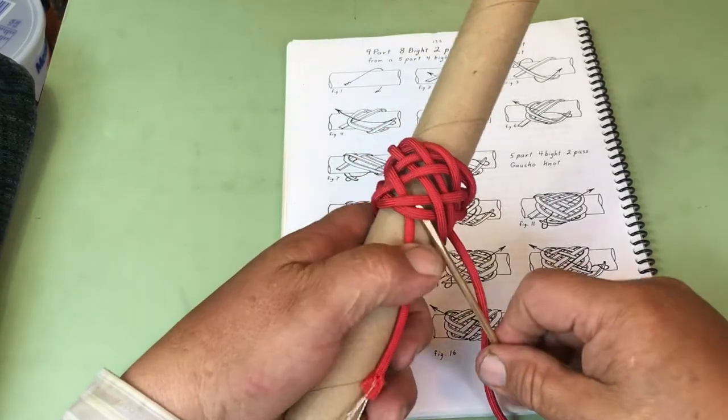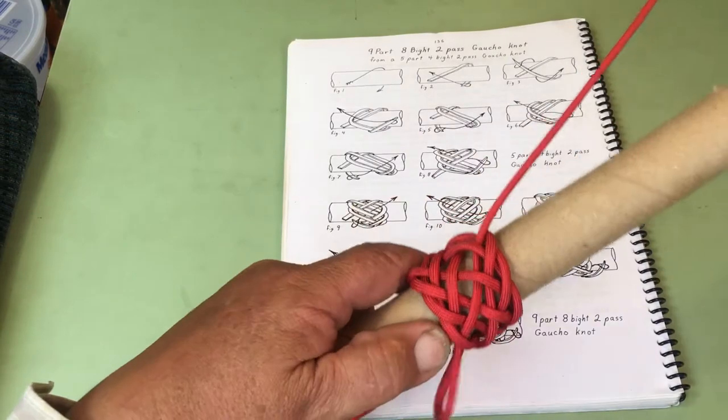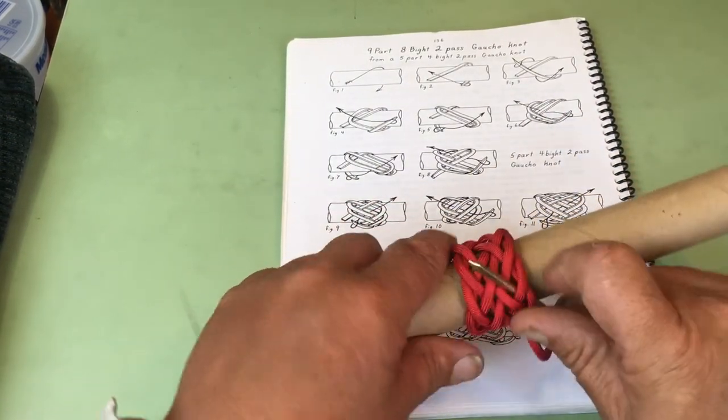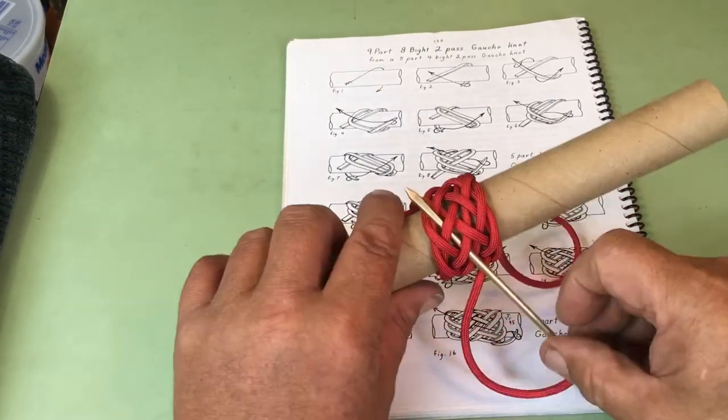Under one, over two, under two, over two. Now it's under two, over two. Now it's under two, over two, under two, over two.